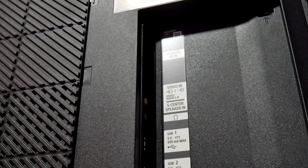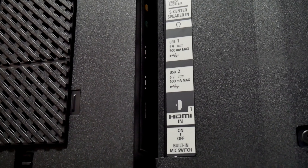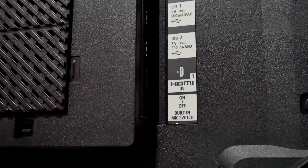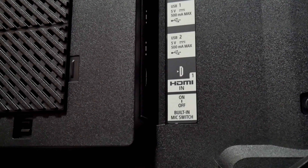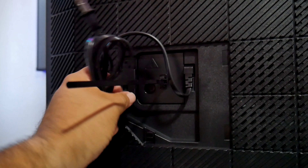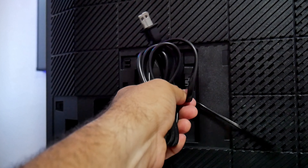Right here on the side we have the remote in, we also have audio and video in and also we have the port so we can use this TV as a center speaker and headphone jack. We have an additional two USB ports, HDMI port number one and also an on and off switch for the built-in microphone. Now on the other side is where you find the power cord which, by the way, it's attached to the TV. You can't take it off.